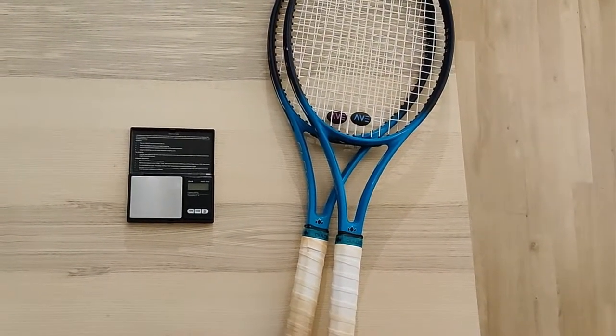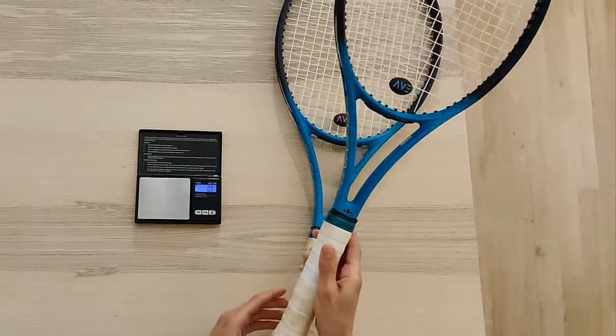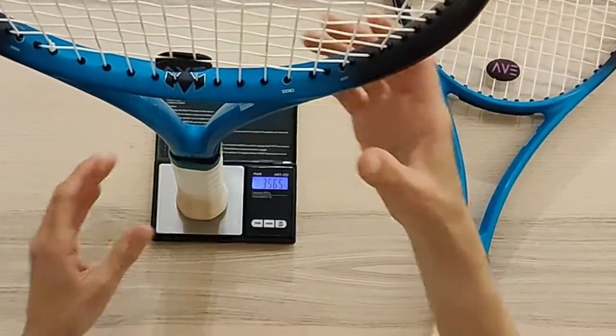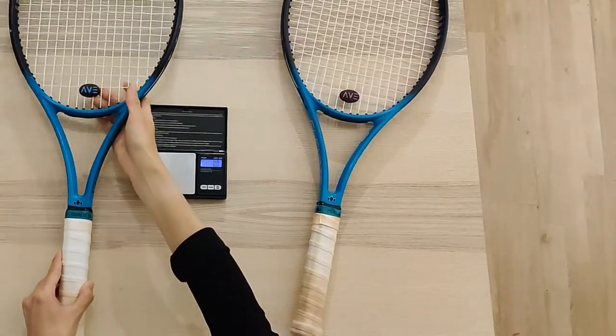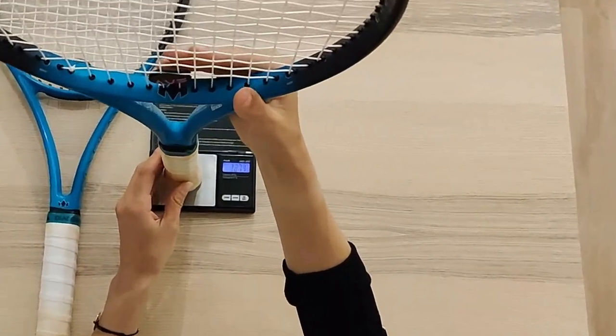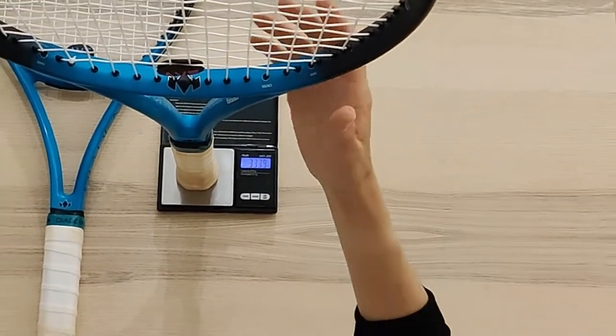I currently have two Diadem rackets strung and in use. The stock weight of my rackets is 305 grams unstrung, though there is usually some deviation between the actual weight of the rackets. Diadem has good quality control, so the unstrung weight of one of them was 308 grams and the other 302 grams, which I think is pretty good. Having worked in a tennis shop, I know of several big brands that have horrible quality control.